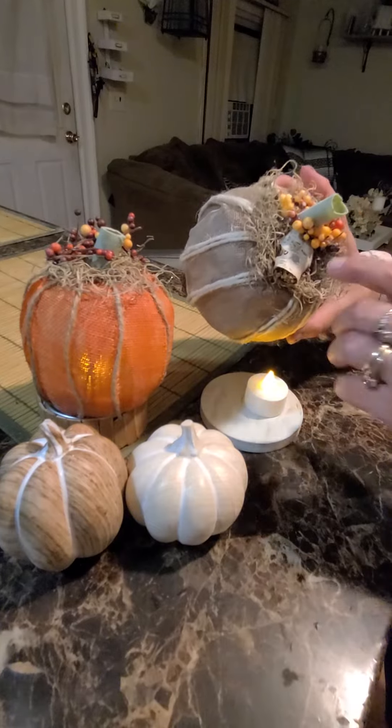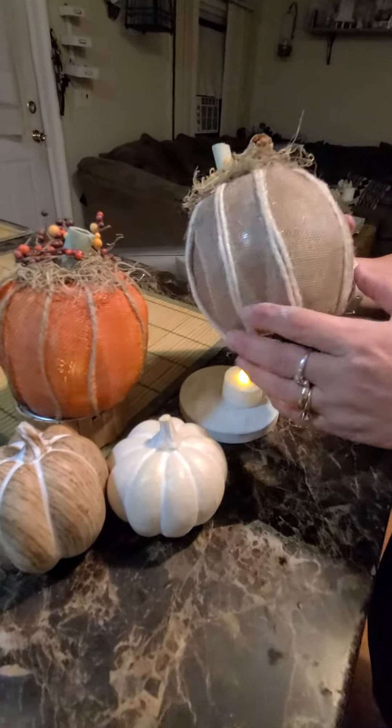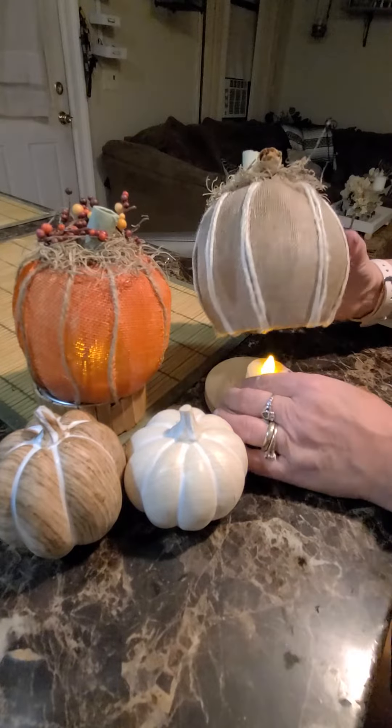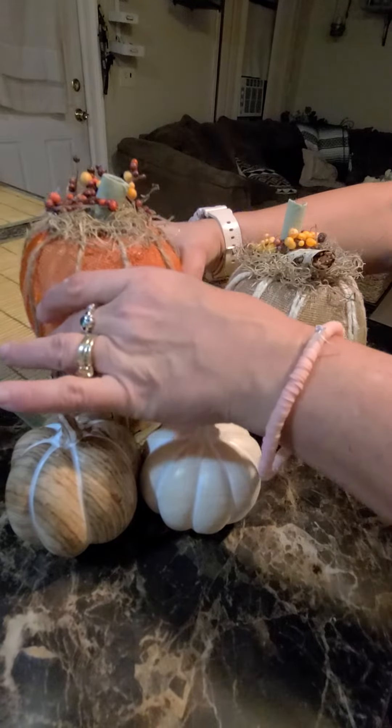This is some pieces of white oak that I got out of my yard, and this is a stem to a sunflower and we just glued it on, and this is the lid to a candle. We painted it, put a tea light under it, and here we have our pumpkins.